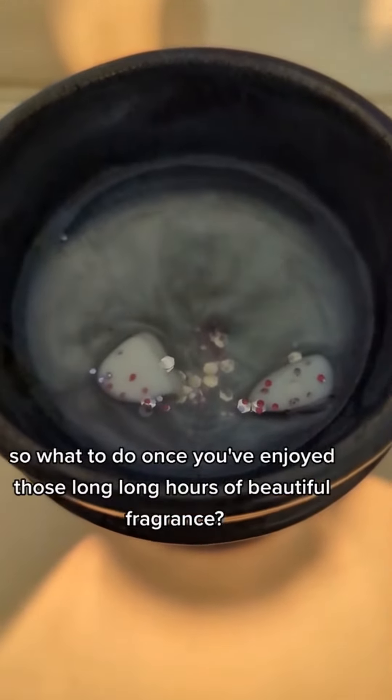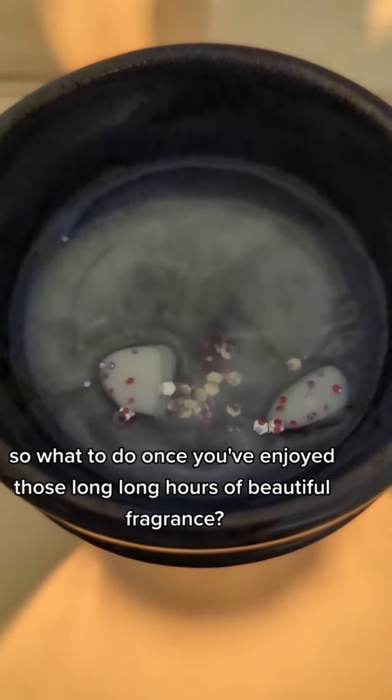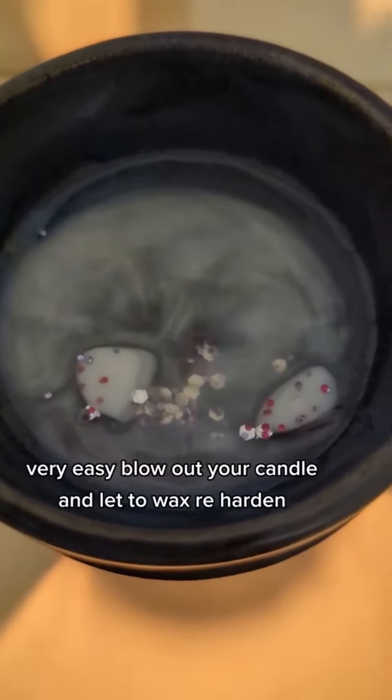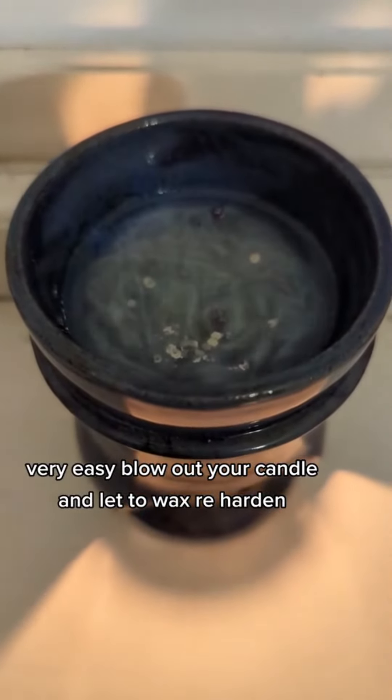So what to do once you've enjoyed those long, long hours of beautiful fragrance? Very easy — blow out your candle and let the wax re-harden.